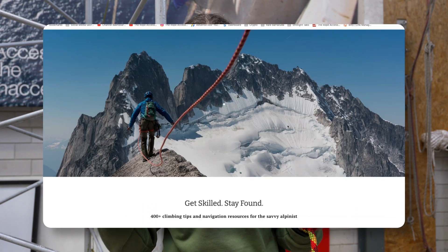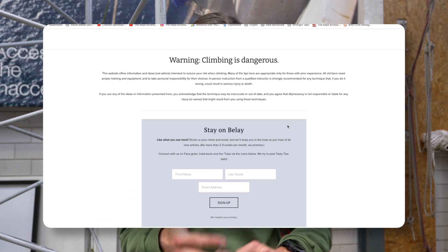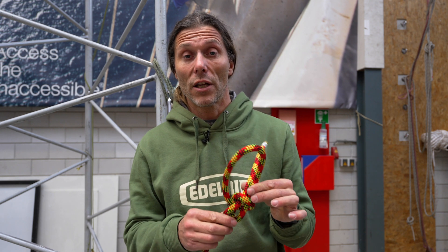He made a post about it and we collaborated on it. Because the Alpine Savvy audience is mainly from climbing — recreational, alpine, or rock climbing — a lot of the comments were 'why don't you just use a bowline?' This is a very good knot, but it has some serious drawbacks that I do not like for rope access work, and that's why we hardly ever use it.